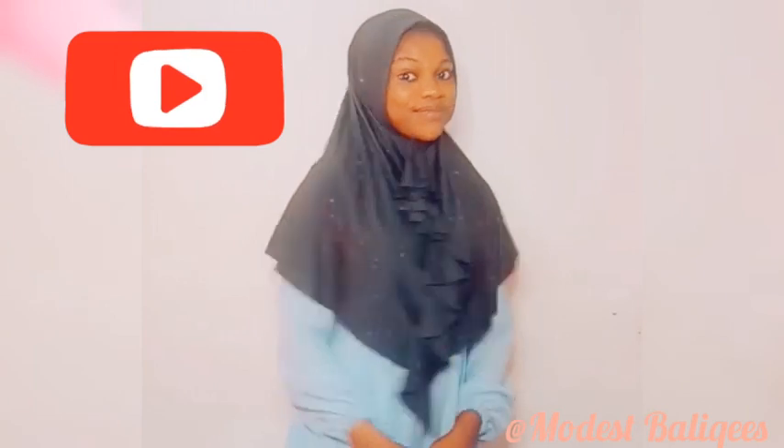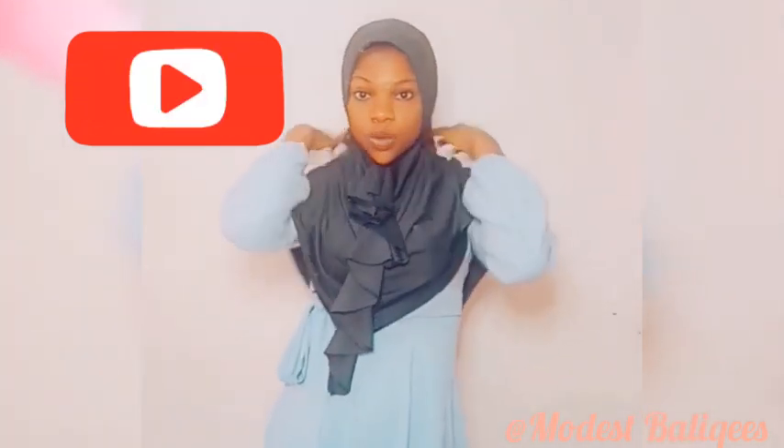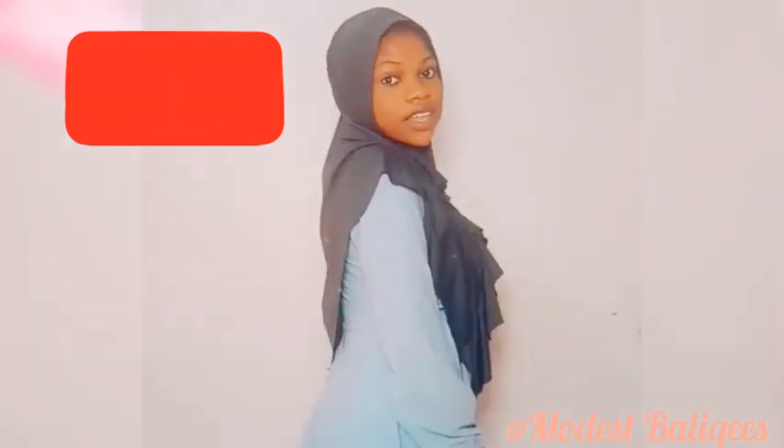Assalamualaikum, welcome back to my channel. Today's video is on how to make a jab with a front ruffle, and if you're just viewing my channel for the first time, welcome to the channel.